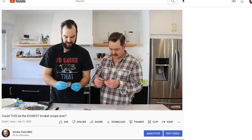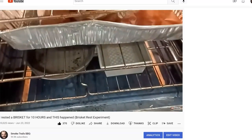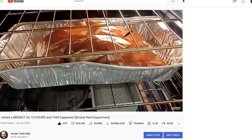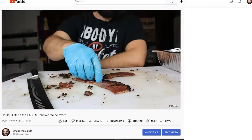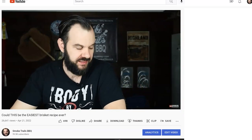I used to think that barbecue restaurants just used Alto Shams to hold briskets at a food-safe temperature until service the next day. But over the last year, I've done a ton of brisket holding experiments, and what I've found is that holding briskets at 150 for 10 to 16 hours is actually the best way to cook briskets that are the most tender, the most juicy, and have the best texture. And not only that, there's one other key benefit: it also allows you to eliminate any of the guesswork in terms of knowing when your brisket is done.